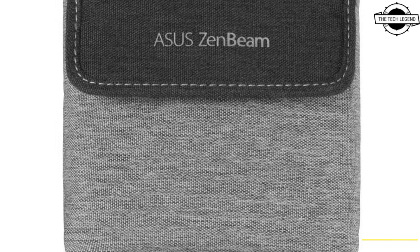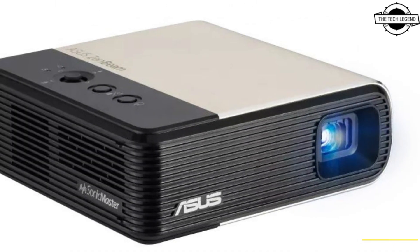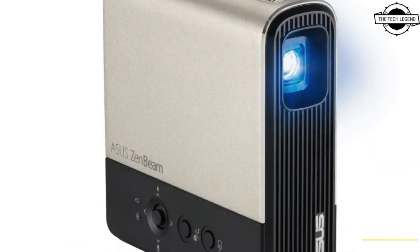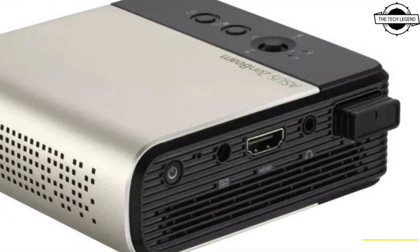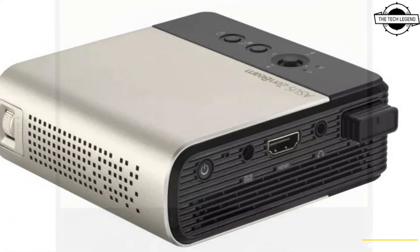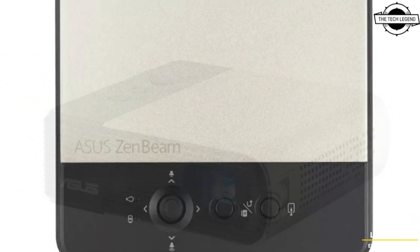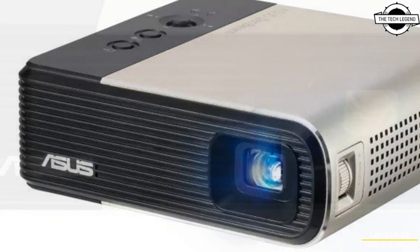Hello friends, welcome to the technology channel. Today I will talk about the Asus Zhan Beam E2 Mini LED projector. This comes with automatic portrait mode, vertical projection, and the primary device contains a 6000mAh built-in battery. It may be powered continuously for up to four hours, and it also supports wireless mirroring.